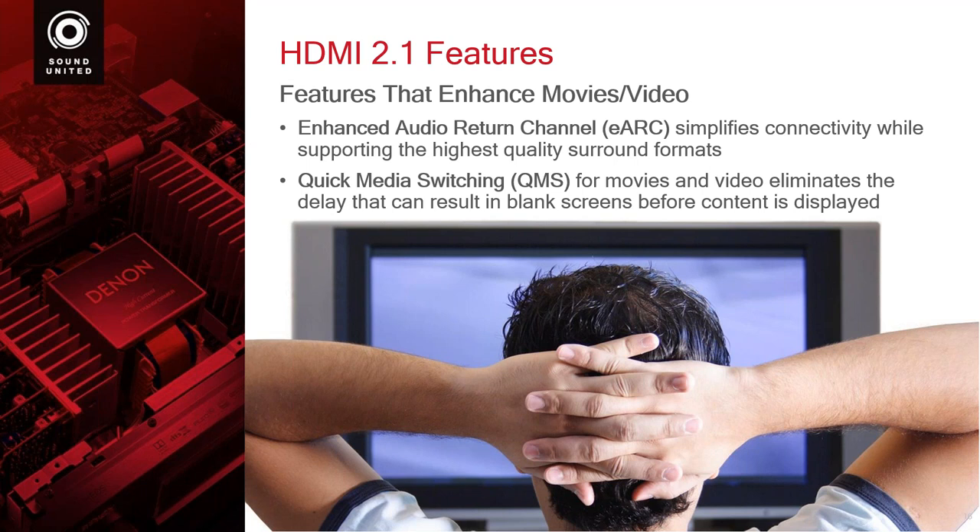The next one: quick media switching. This is beneficial whether you're gaming, video, or movies. We've all seen it where when you're switching from one format to another — maybe a 480p channel to a 1080p channel, or a 1080p channel to a 4K channel, or SDR to high dynamic range — you get that blank of the screen. The screen goes black for a second while everything communicates. The goal is to eliminate that. So when you switch from channel to channel or source to source, it's quicker with less delay. It's a better experience. Customers don't like to wait.